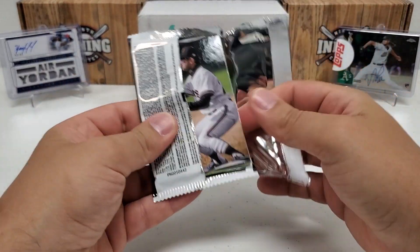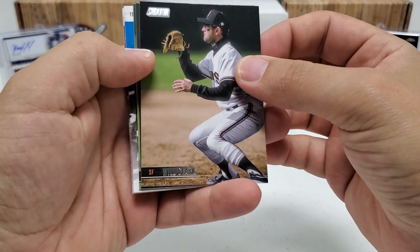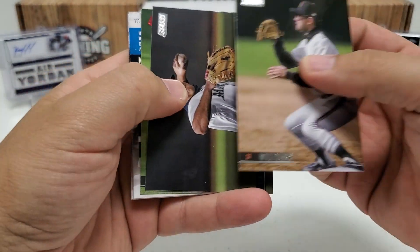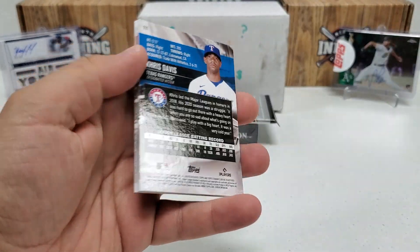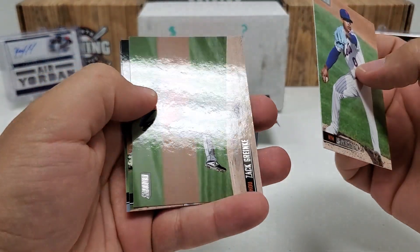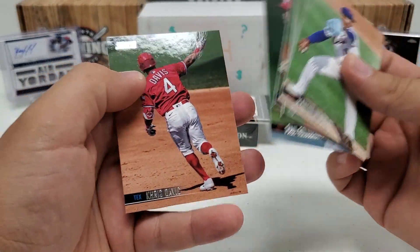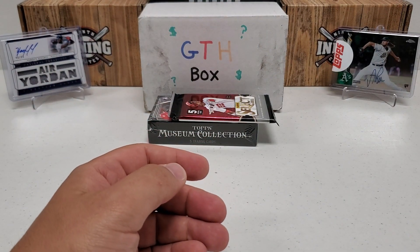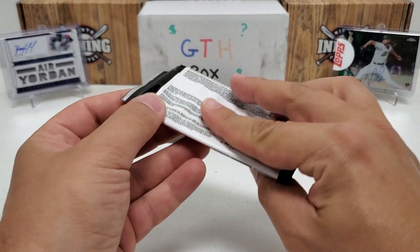2021 Stadium Club hobby — beautiful photography, let's get an auto to go with it. Will Clark, Evan White rookie, a red foil of Alex Gordon, Marcus Stroman, Zack Greinke, Tariq Scouble rookie, Paul Goldschmidt, and Chris Davis. Nothing really crazy in that pack at all — the one single red foil card was all we had there.